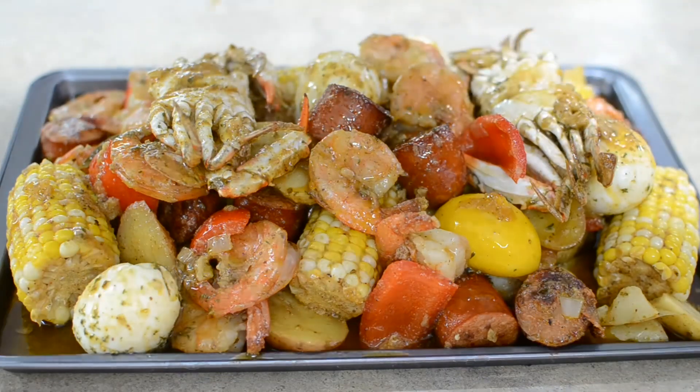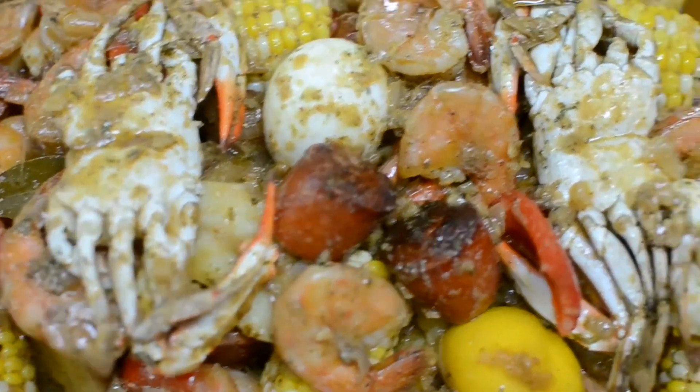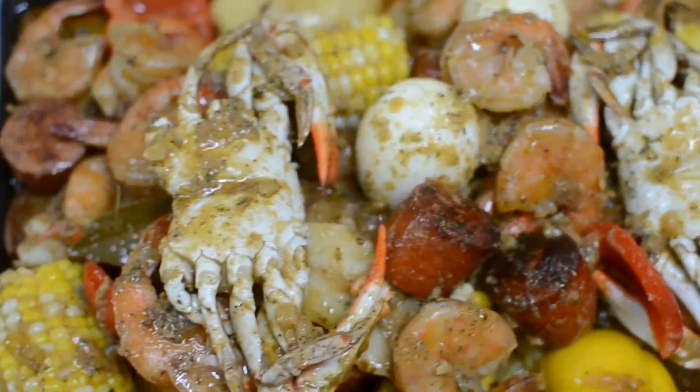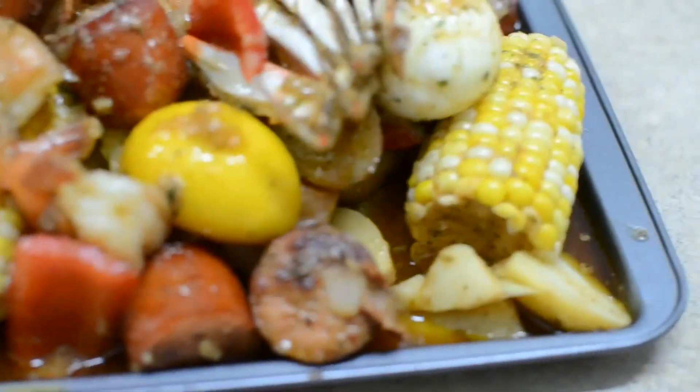But it looks great, it looks fabulous! I hope you guys give it a try. If you do, tag me and let me know what you think, and I'll catch you on my next video — bye, you guys!